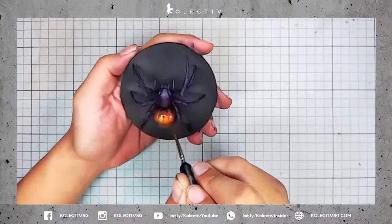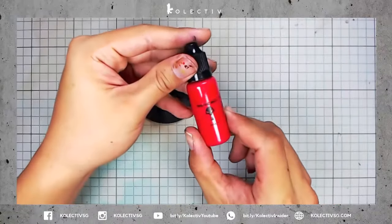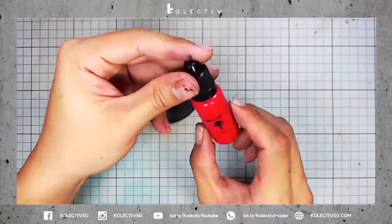Oops, looks like the shade came out a little too saturated. We'll correct that in the next step — I'm going to respray the spider's abdomen using War Colors Pink 4.